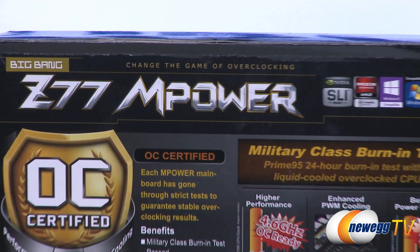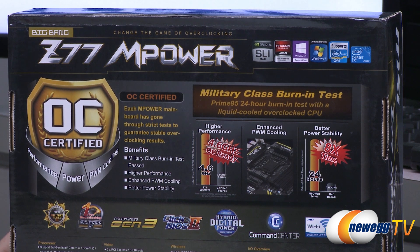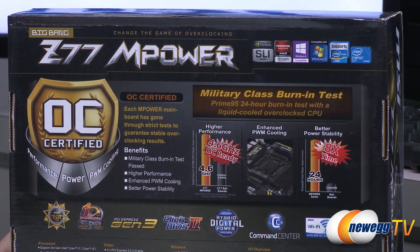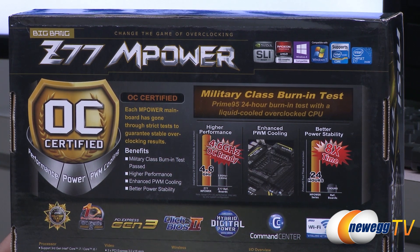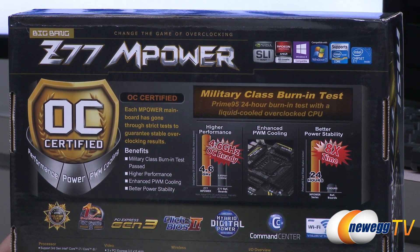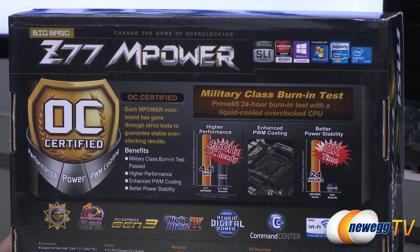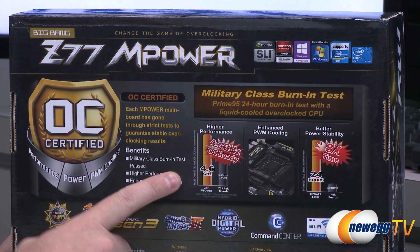The OC Certified part of this motherboard refers to the military class burn-in test from MSI, saying that each MPower mainboard has gone through strict tests to guarantee stable overclocking results. This means they're not testing each part of the motherboard at a component level — they're actually assembling it, installing a CPU, setting up the motherboard, booting into an operating system, and running Prime 95 for 24 hours, which is much longer than most boards are tested for, giving you much more stability and a better guarantee that this board will actually function.